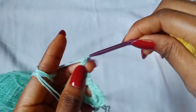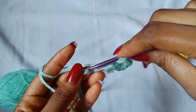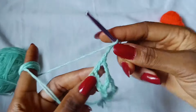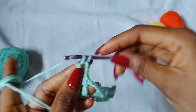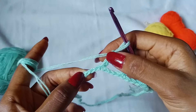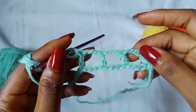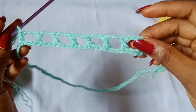Again, chain 3, skip 3 chains, and place 1 double crochet in the next chain. Repeat: chain 3, skip 3 chains, place 1 double crochet in the next chain. Continue that all the way across until you have 8 double crochet stitches — 1, 2, 3, 4, 5, 6, 7, 8. That gives us 8 double crochet stitches.